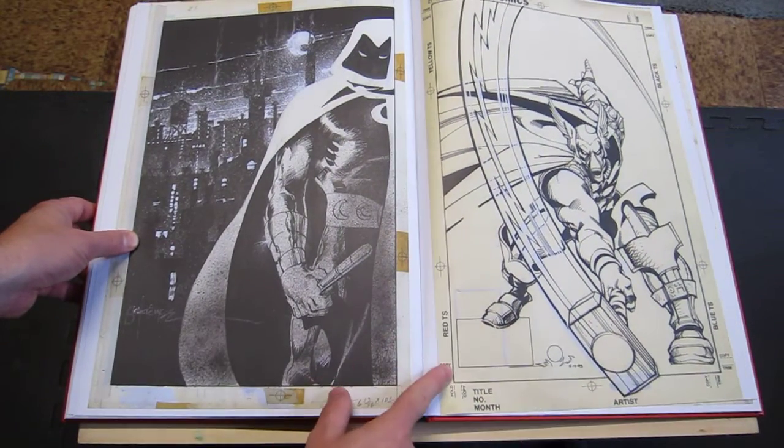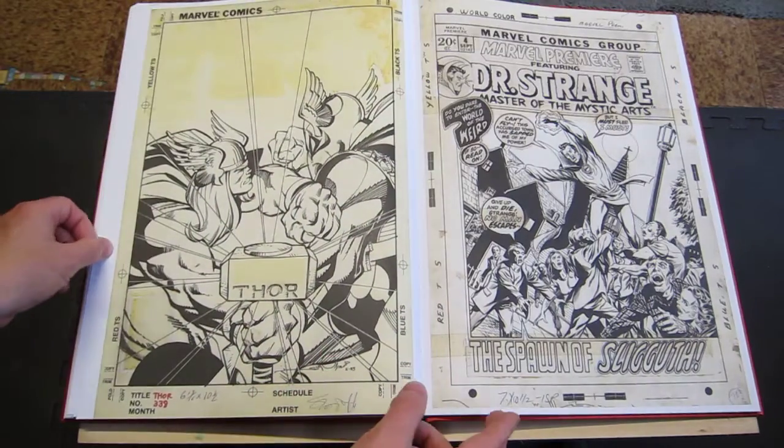Bill Sienkiewicz Moon Knight. Walt Simonson Thor. More Thor.